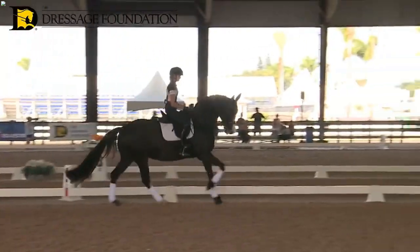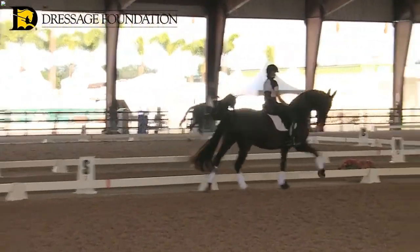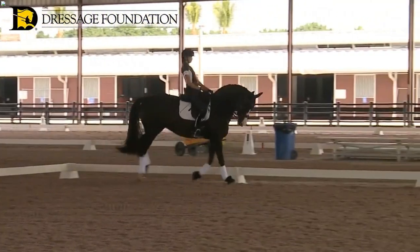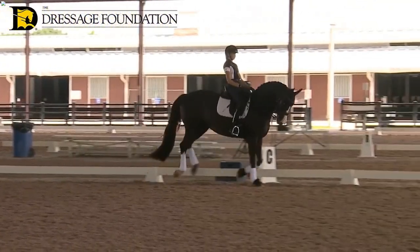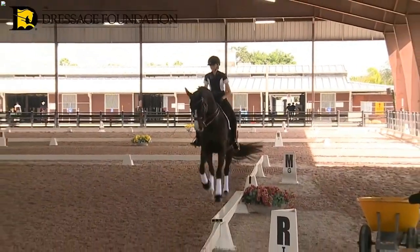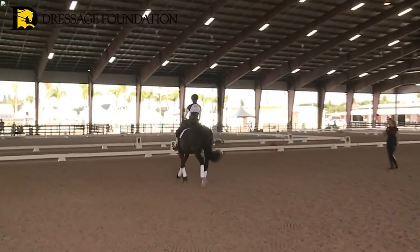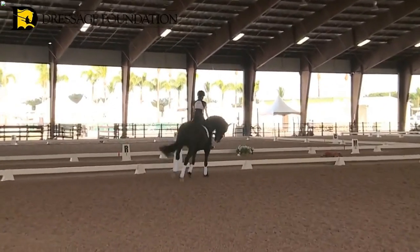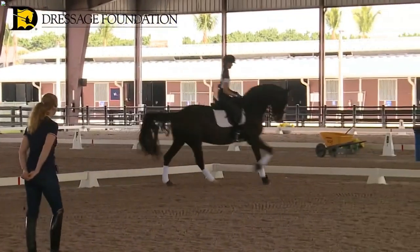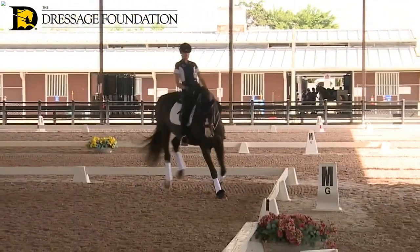That's not so easy with her because she can be in a place where she doesn't react well to the leg. When she doesn't go — like before the corner — send her on to like three steps of a medium canter. Yes, that's what I mean. It's not even a medium canter, but send her on every time she slacks off a little bit.